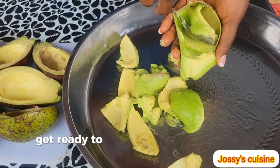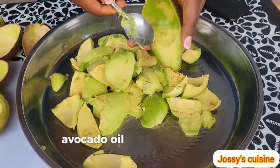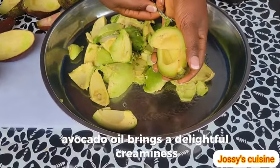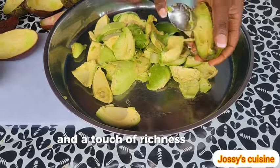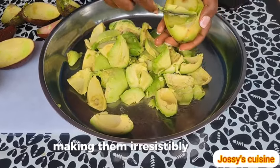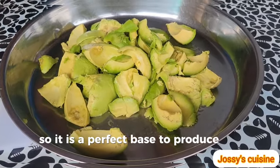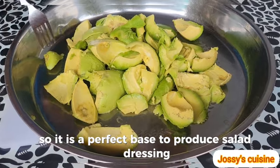Get ready to take your salad dressing to another level. Avocado oil brings a delightful creaminess and a touch of richness to salad dressings, making them irresistibly delicious. So it is a perfect base to produce salad dressing.